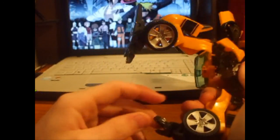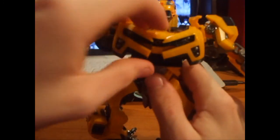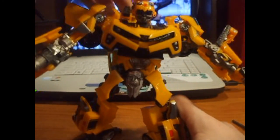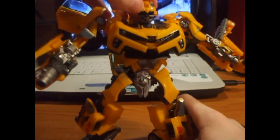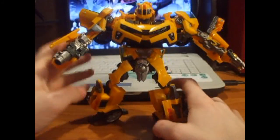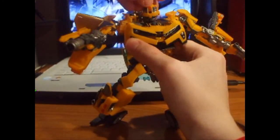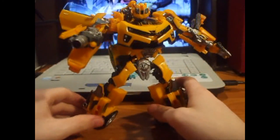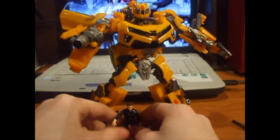If you guys hear some noise in the background, it's my TV - I'm watching the movie WALL-E and it's about to get loud. He also has one other gimmick: he has a flip-down battle mask. I think it looks better without the battle mask, but it's there.